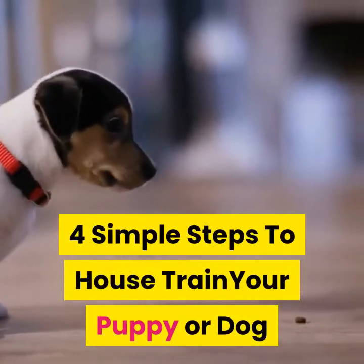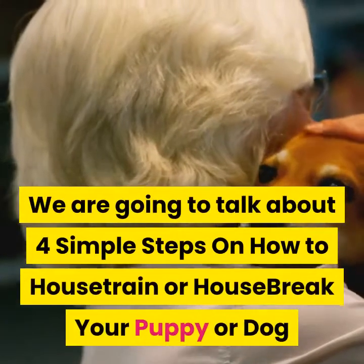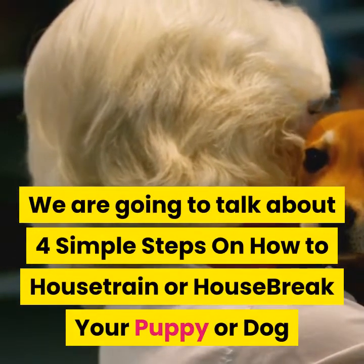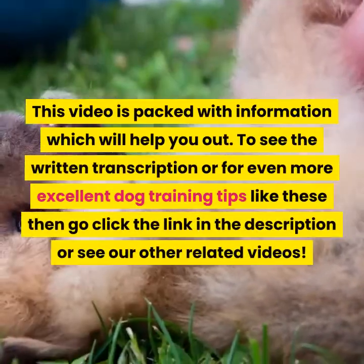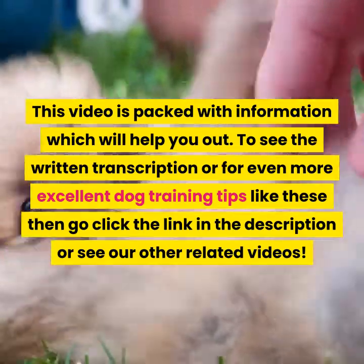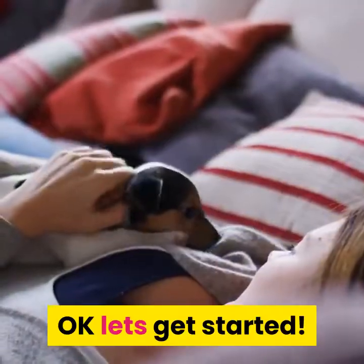This video is brought to you by DogTrainingpedia.com. We're going to talk about four simple steps on how to house train or house break your puppy or dog. This video is packed with information which will help you out.